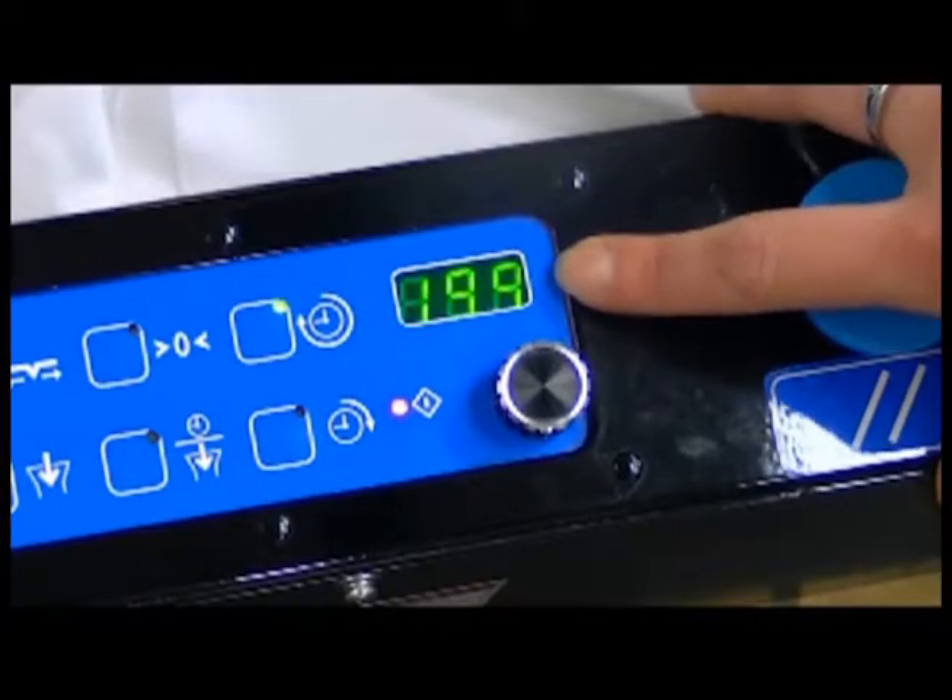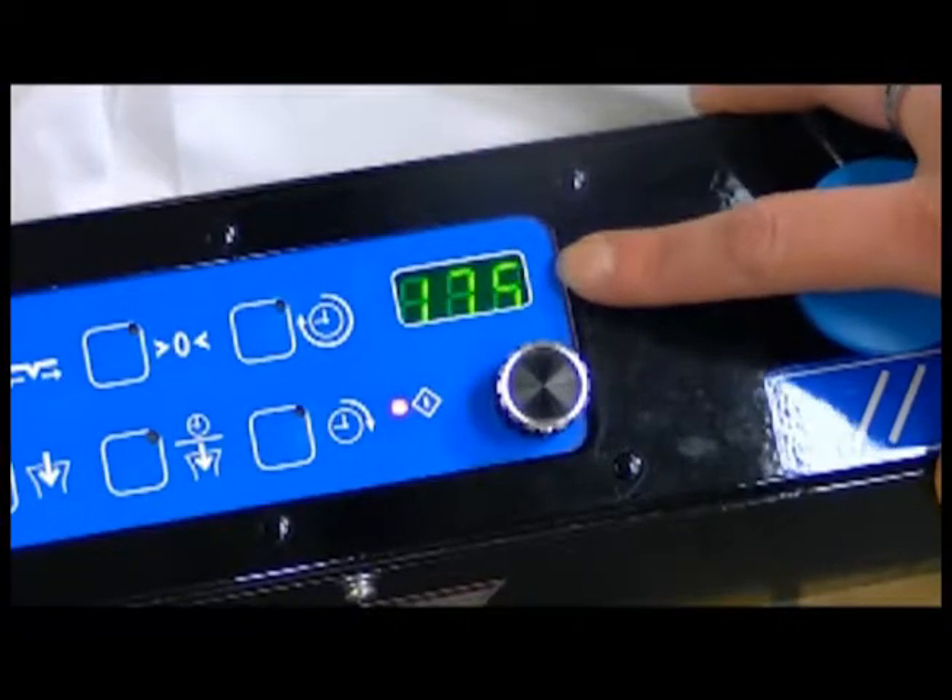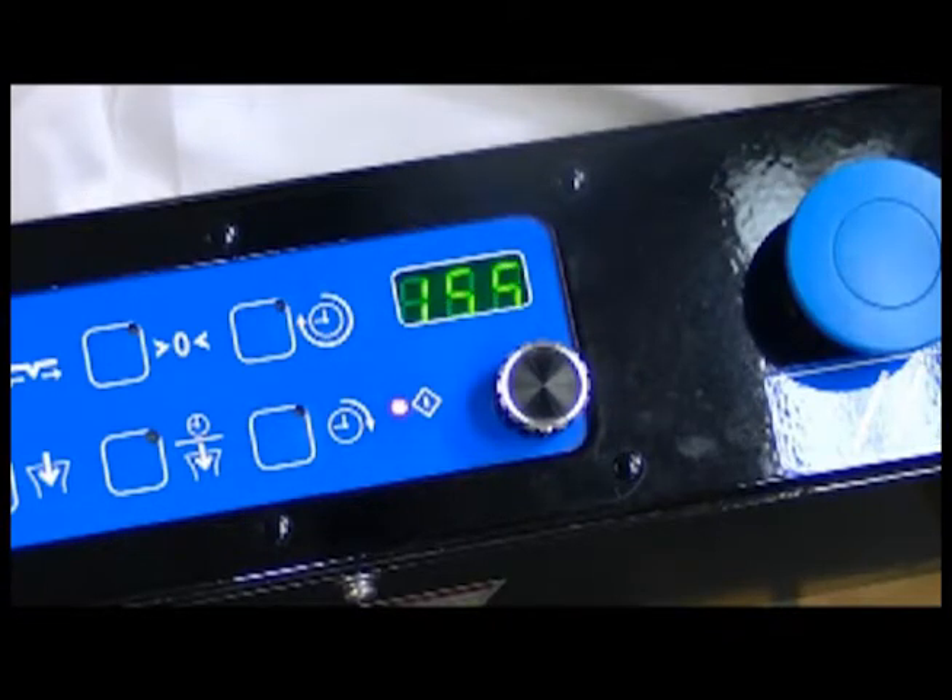You see the timer is counting down. The last 10 seconds, it will turn that vacuum on to remove the steam that it is pressing through there. Three, two, one — the vacuum just turned on.